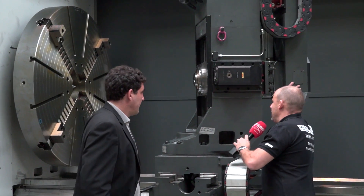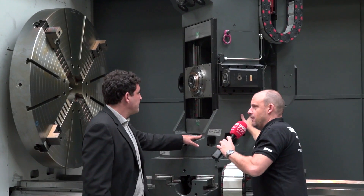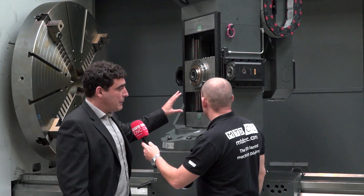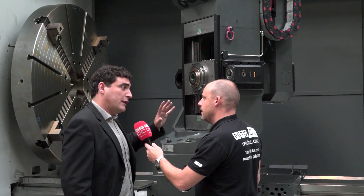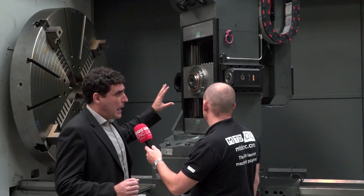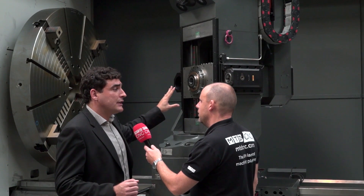What's the power of this spindle, because obviously that's a key ingredient here? Motor power can be configured with different varieties, but this particular machine has a milling power of 27 kilowatts.